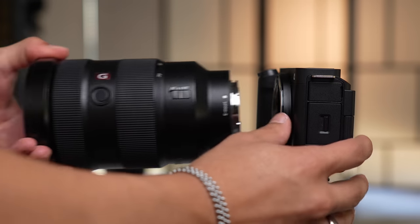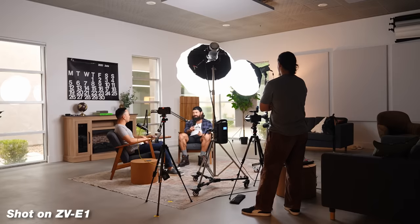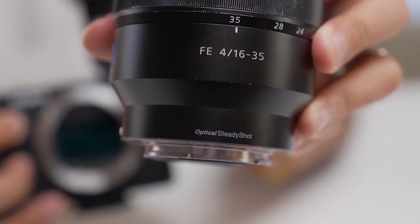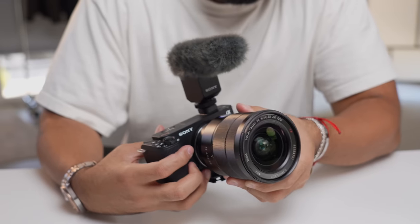Reason number six is that this camera has in-body image stabilization, also known as IBIS. This means there's actual hardware built into the camera that keeps the sensor smooth, so if you're doing handheld footage or vlogging, you'll get a very smooth, natural image — not warpy or wavy. I've been using it with the 24-70 G Master lens and it's amazing; you don't really see that human jitter or shake. You can pair a lens that has optical steady shot with IBIS and get almost gimbal-looking footage.